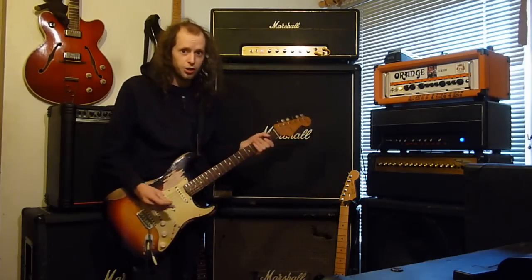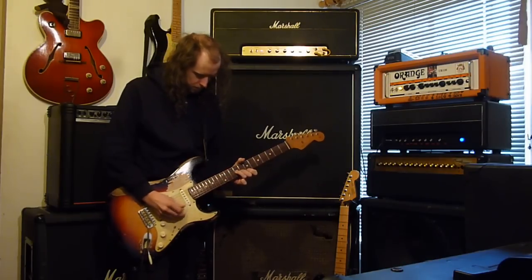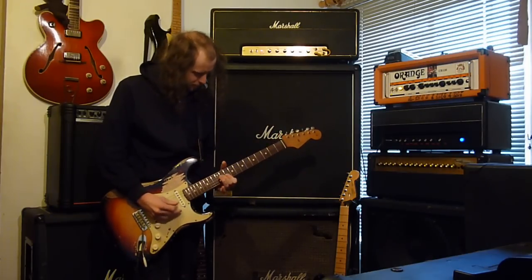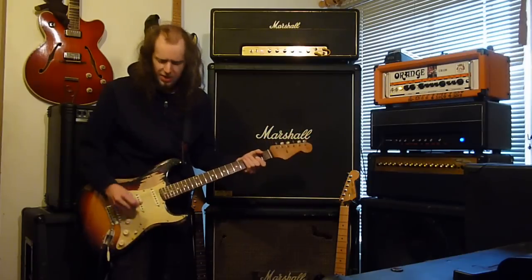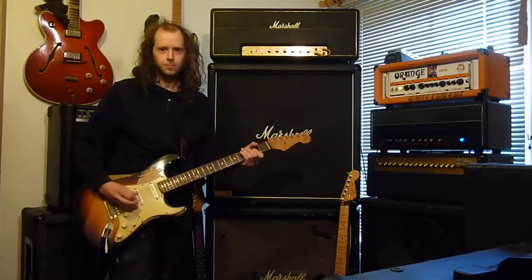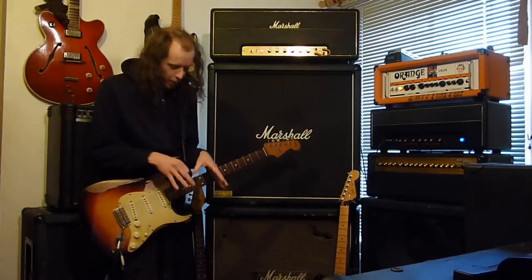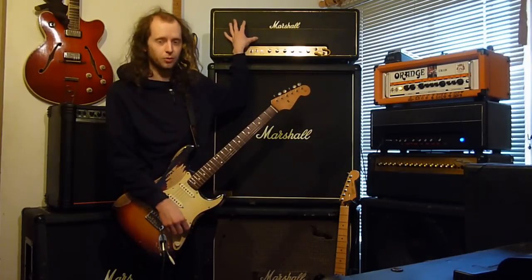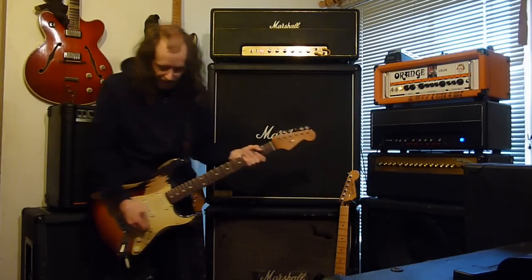So just to recap, this is the clean channel on the custom without the Golden Plexi. Lovely sound, sounds like John — but if I kick in the Golden Plexi now, there's a little bit more fatness. You might say that doesn't sound much different, and it doesn't, but from the DS2 doing this to the DS2 doing this — there is a world of difference. It's just controlling it.